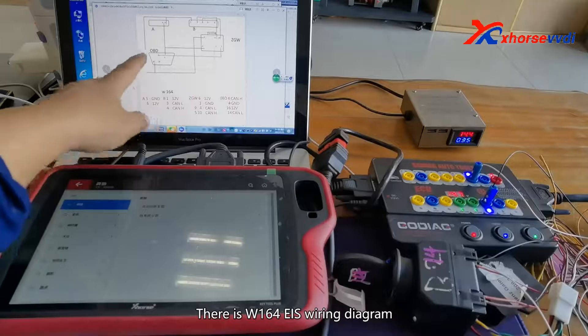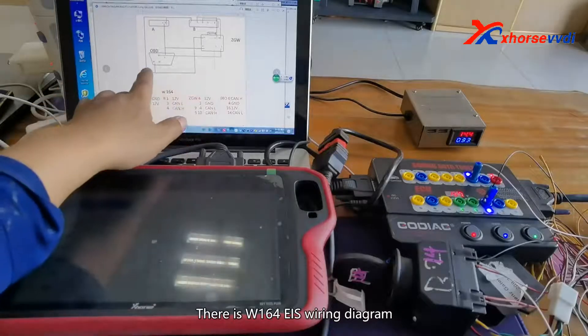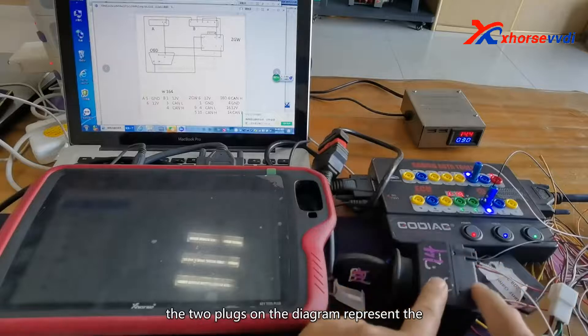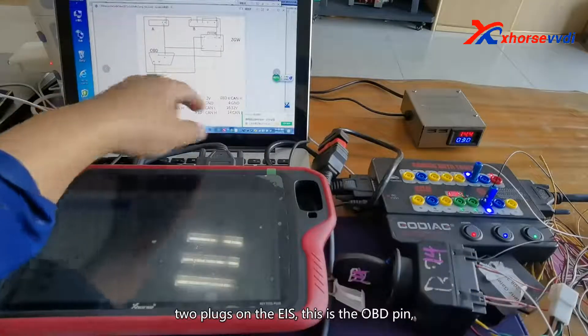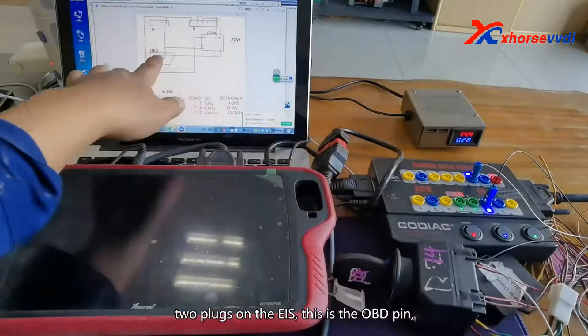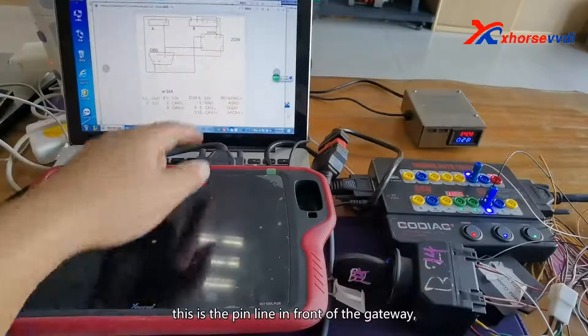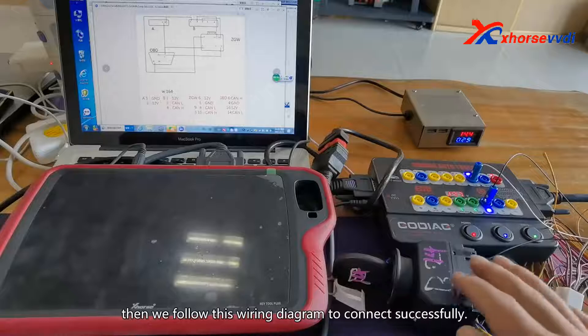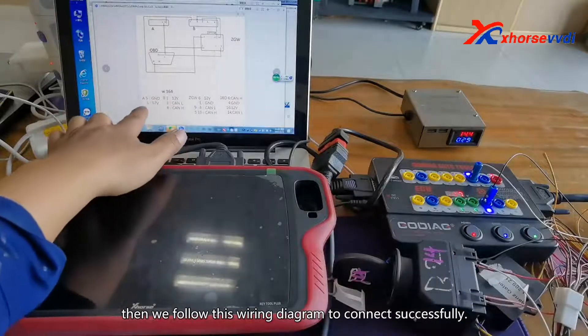There is a W164 EIS wiring diagram in the VVDI Key2 Plus. The two plugs on the diagram represent the two plugs on the EIS. There is the OBD pin, and this is the pin line in front of the gateway. We then follow this wiring diagram to connect successfully.